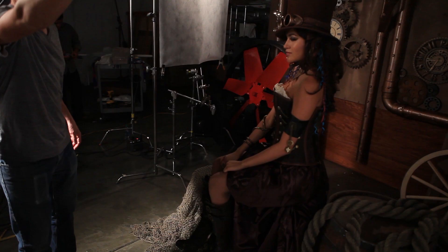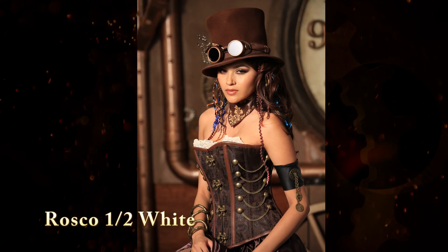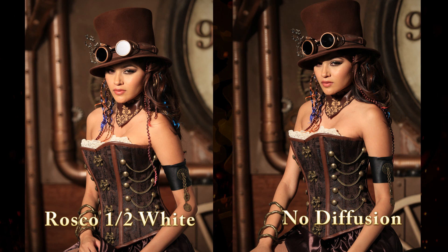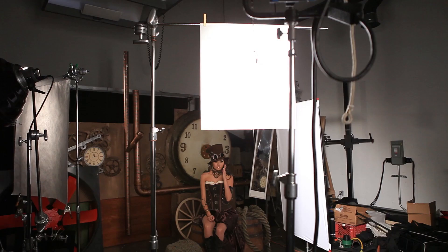Our first diffusion is a Roscoe 1/2 White Diffusion, number 3027. We've lost about one full stop with the addition of this diffusion. The shadows on her face are more open, and the background is more open as the diffusion spreads the light on the set, acting like a softbox. This has very similar characteristics to a Tough White Diffusion but is a little less dense.